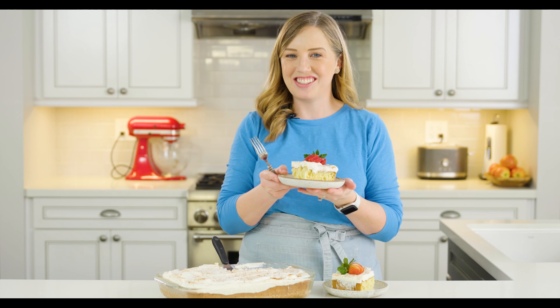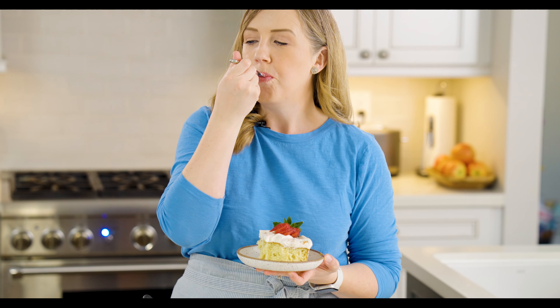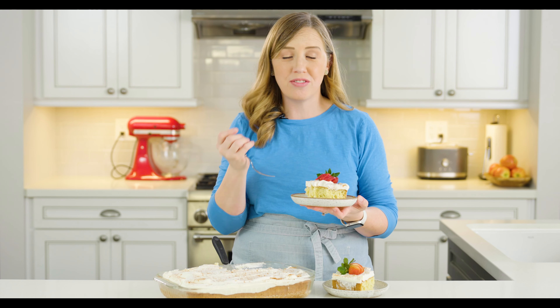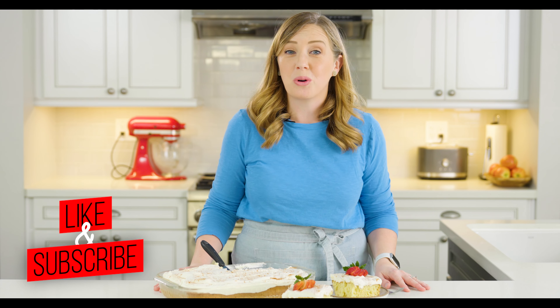Now I get to have a taste of this tres leches cake. It's so moist and light with those wonderful sweet creamy flavors from the three different kinds of milk, the soft cake layer, and that teeny bit of cinnamon on top — it's absolutely delicious. You're going to love this one! I hope you make this tres leches cake all the time, whether it's for Cinco de Mayo, birthday parties, or just because. If you like this recipe, be sure to like and subscribe to my channel for more great recipes just like this.